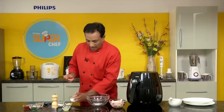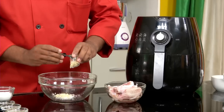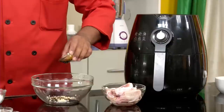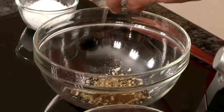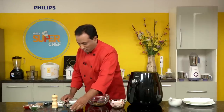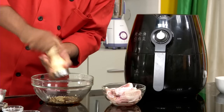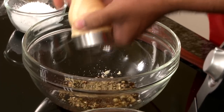For this I'm going to take some salt — take a little less salt because we're going to add some soya sauce as well. Add chopped garlic, some soya sauce, oregano, lemon juice, and freshly crushed pepper. Freshly crushed is always good.